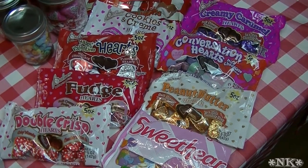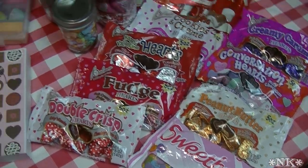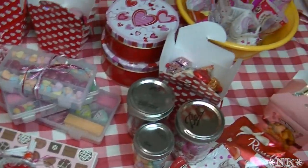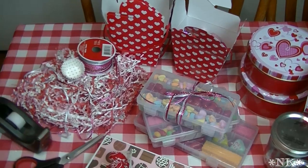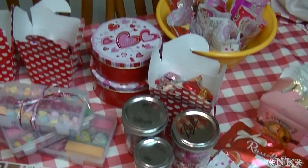I went into Dollar Tree and they had a bunch of stuff, so we're going to think outside the box of chocolates and make our own sweet Valentine treats. I went to see what they had, and you can see all the things on the table — with the exception of the mason jars — were purchased at Dollar Tree.